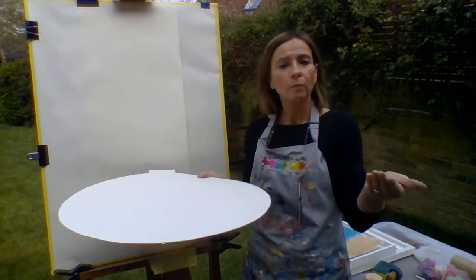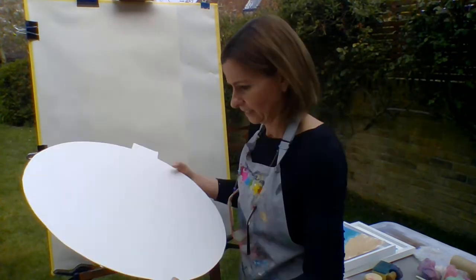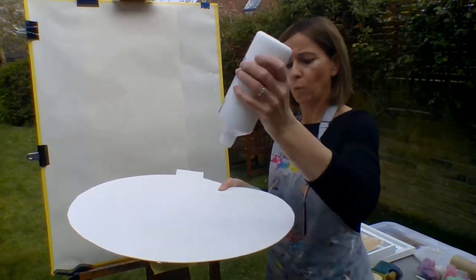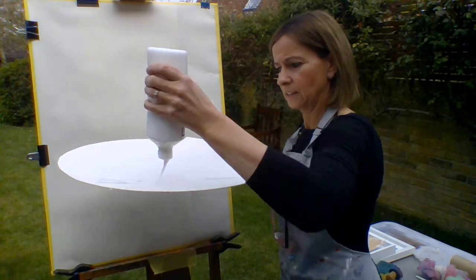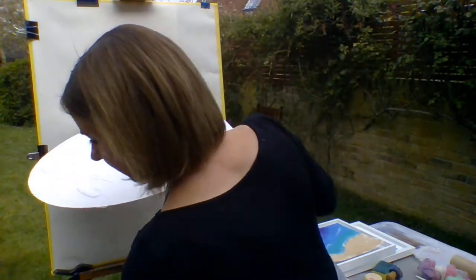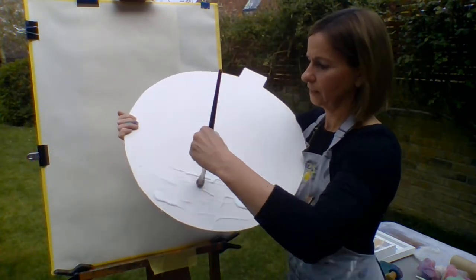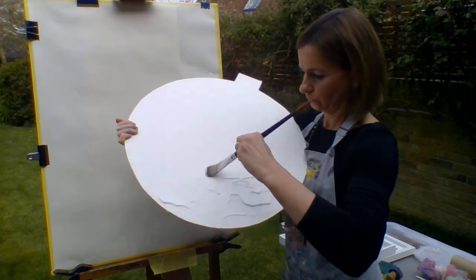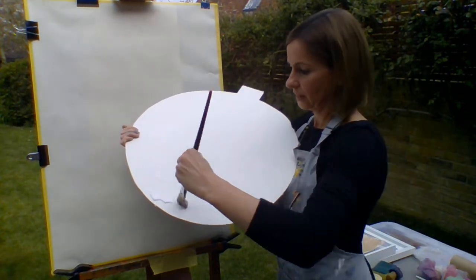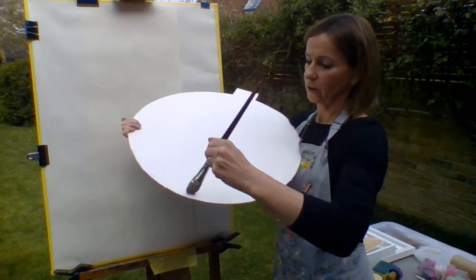First, I'm going to add some glue and some sand. I've got my glue and I'm just going to pour it straight on — plenty of glue on there. And then we're just going to brush that. Push that on like so.